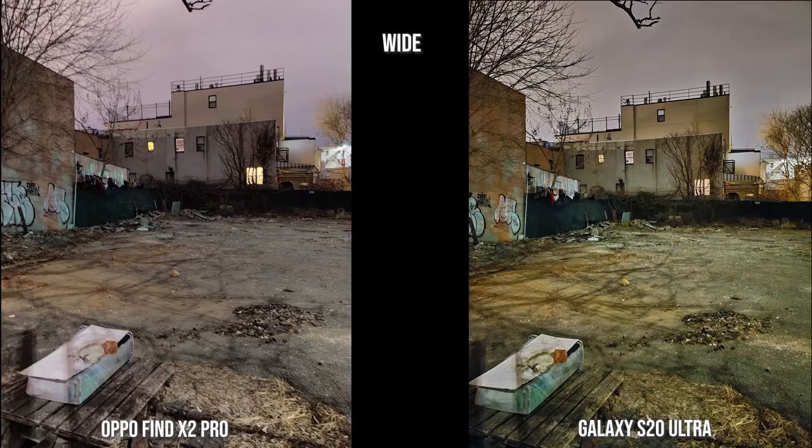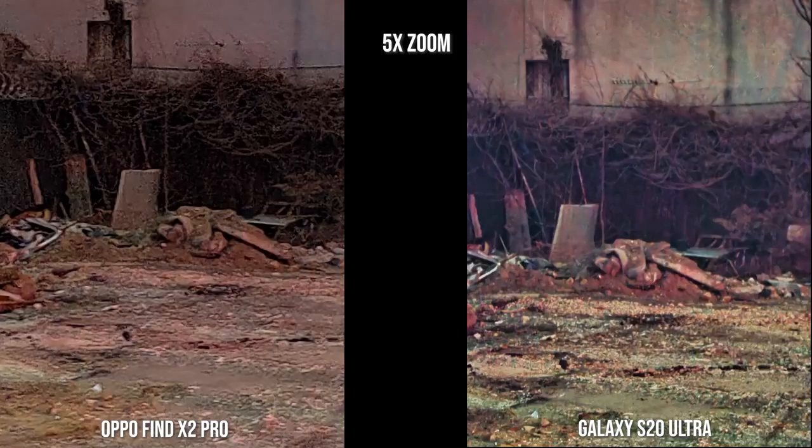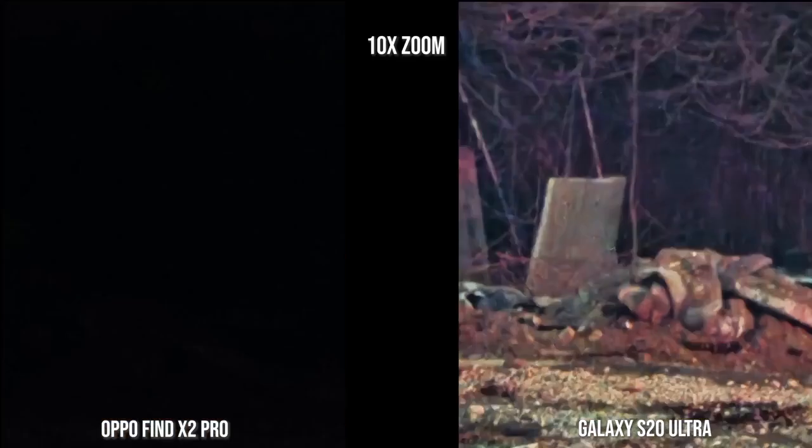There's more contrast and more detail in the S20 Ultra shots. Moving to 2X zoom, you can see that contrast and detail helps the Galaxy S20 Ultra over the Find X2, which now has a kind of hazy, inconsistent color look. At 5X zoom it gets really hazy for both cameras, although the S20 Ultra does look better — a little bit sharper, with detail visible in the strawberry and rubble in the background. At 10X zoom, the Find X2 just could not take an image, while the Galaxy S20 Ultra still captured one — fuzzy, but it's there.